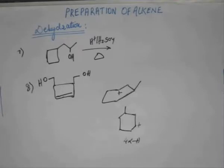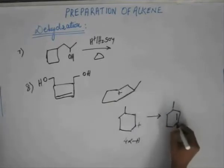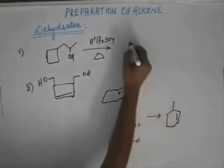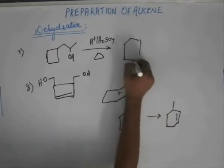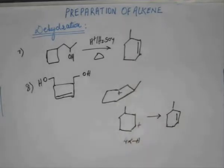Now we can do the third step — the acid-base reaction — and form an alkene. The final major product would be this structure. So this would be the answer for question number seven.